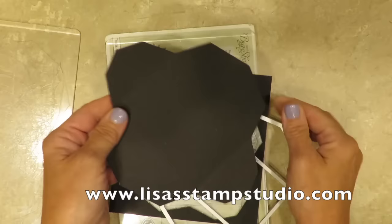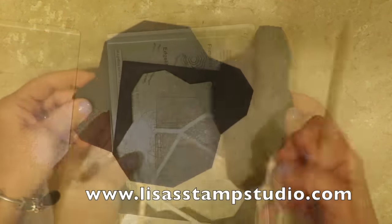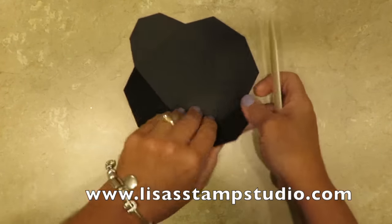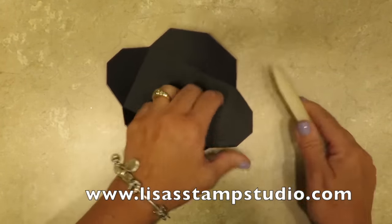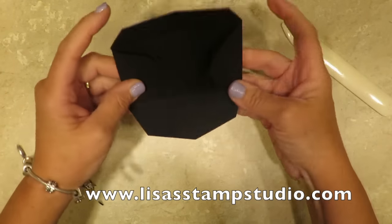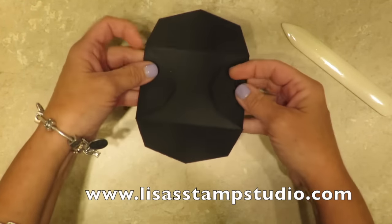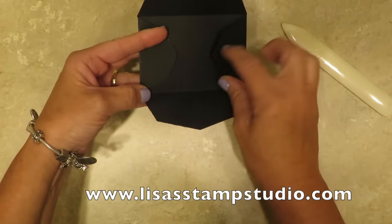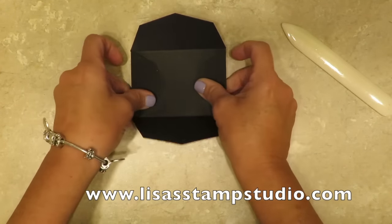The other great thing about the die is it's done all the score lines for you too, so it's really easy. I'll use my bone folder to fold on those creases so that they're nice and crisp. Whenever you do a 3D project you want to make sure you use the bone folder because you want it to lay like it's intended. It doesn't really matter which end you fold up because they're both exactly the same. In essence it's going to go like this. You can use a little bit of tear and tape, glue dots, or snail since it's just paper and it will be strong enough.